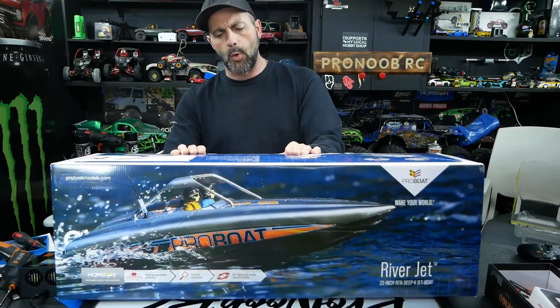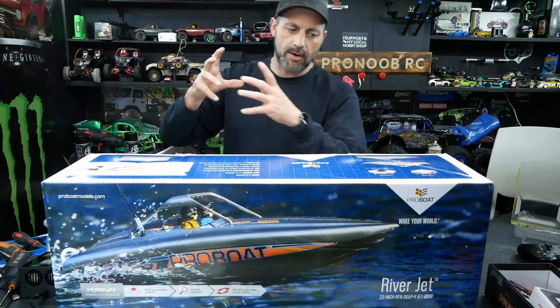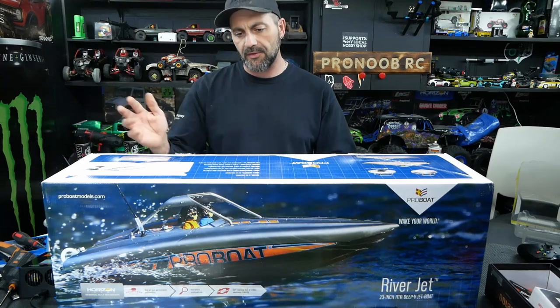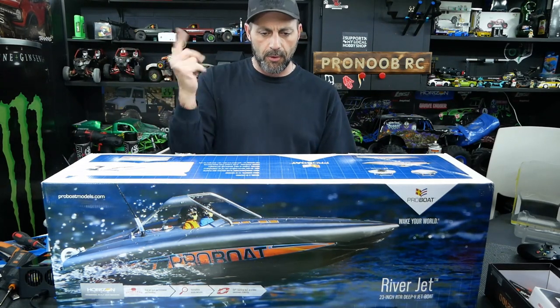It's got a 2300KV four-pole brushless motor — actually an outrunner motor. And it has a flywheel with an auto-righting system. So if the boat ends up upside down — which it probably will in rapids and stuff — you can just burp the throttle a bunch of times to get the boat to turn over. You go throttle, brake, throttle, brake.